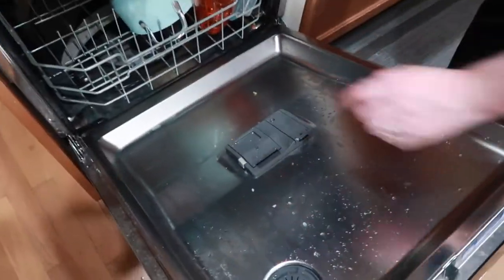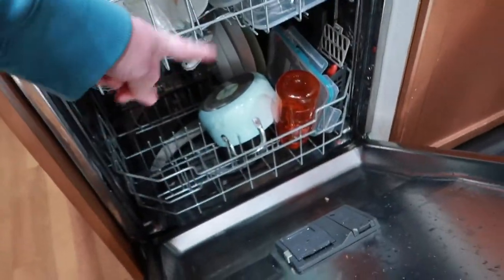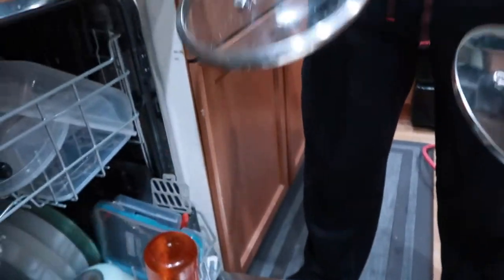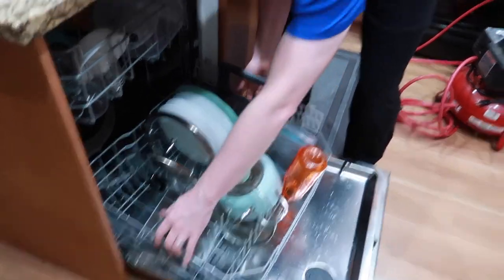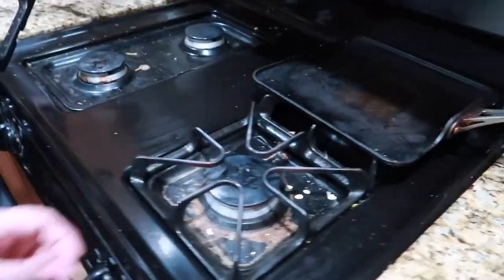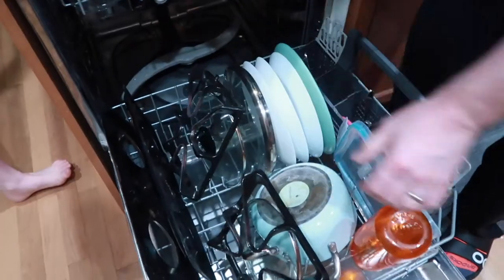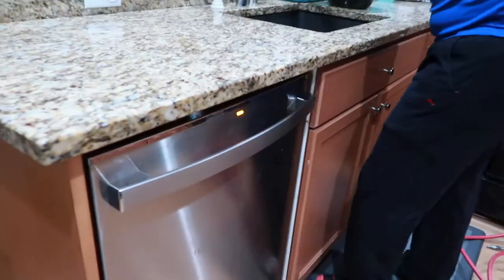The top rack is full but the bottom is only half full, so they start with a small load, then decide to add more — including some nasty stovetop trays that were supposed to be Abby's Saturday job. They end up with a full load and start the dishwasher to see what happens.